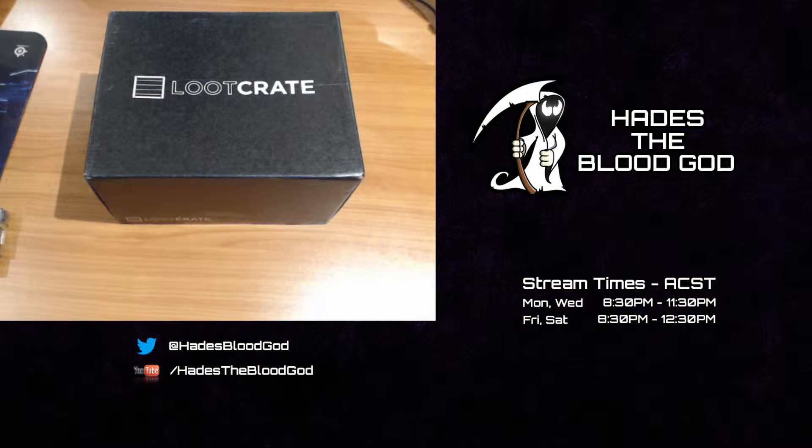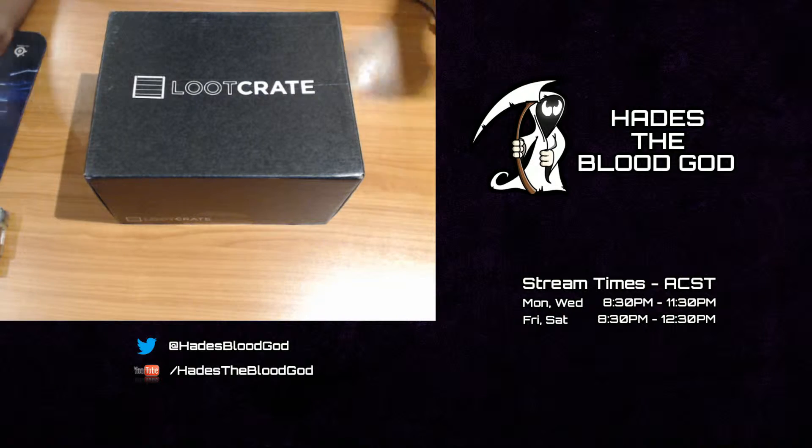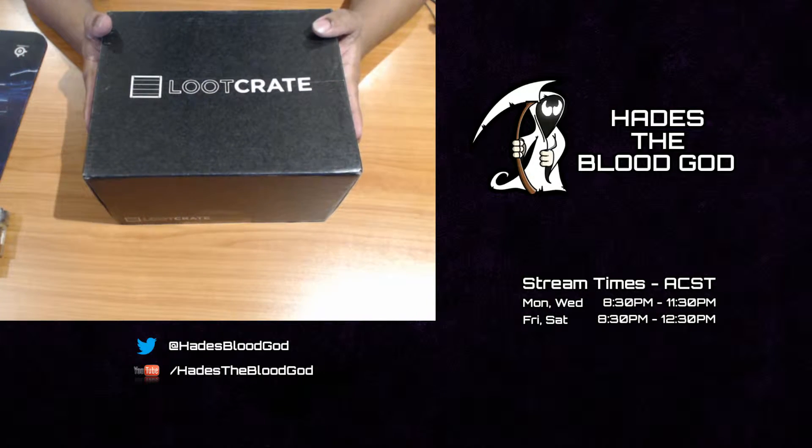What's going on boys? Hades here with my December Loot Crate. Finally got it in the mail today, so I've been really eager to open up this bad boy.